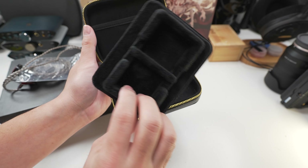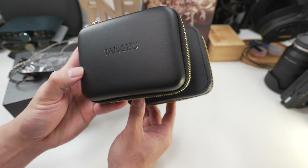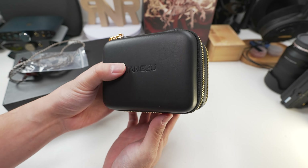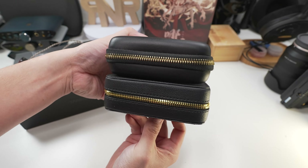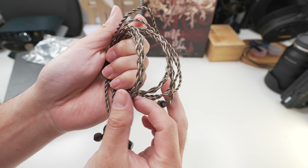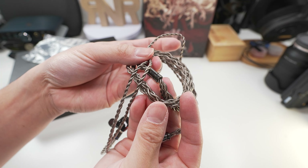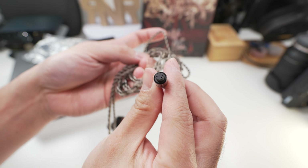Opening the box, you'll be greeted by the IEMs themselves and Tangzu's case. Moving the top layer of the foam reveals two sets of Tangzu's own Tang Sanchai ear tips — one set of the normal ones and another set with a white bore design. The case is big but in a good way; any IEM that I want protection for I would keep in Tangzu's case. It's got a faux leather feel to it with Tangzu's logo, sewing seams on the sides, and a gold zipper.